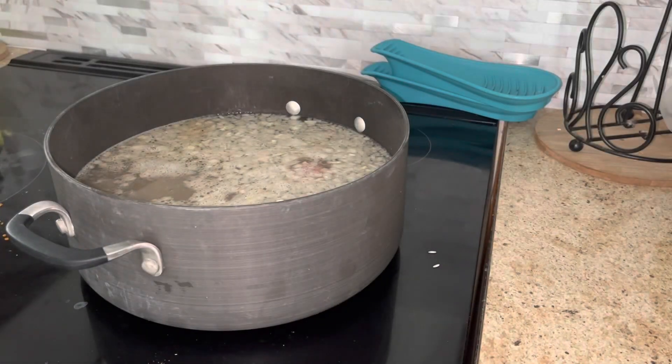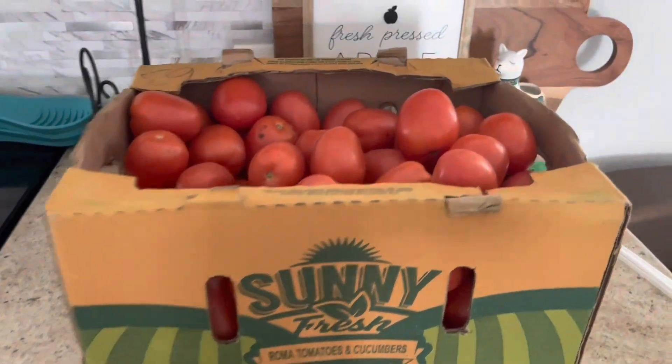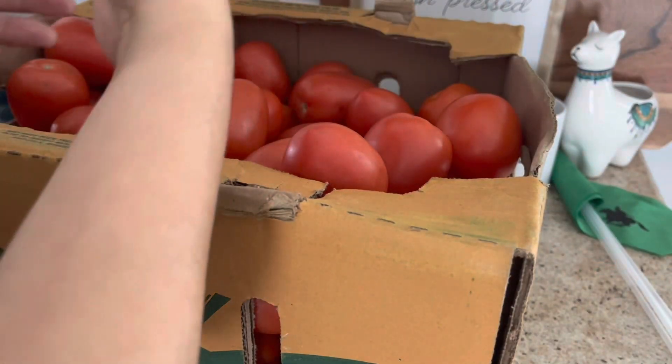Right here I'm just finishing rolling the meatballs. I just do cut up onion, salt, pepper, garlic powder, the ground beef, and some rice. And I roll it up into balls and put them in.